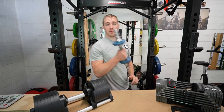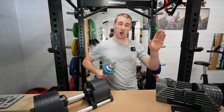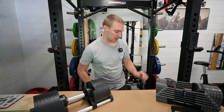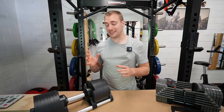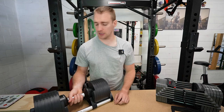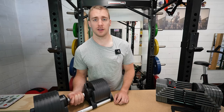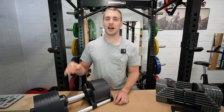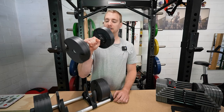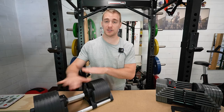Changing from traditional dumbbells to these is a very, very good upgrade — it goes so much faster. Now check this out guys: here it's at 22 kilos, boom — 20 kilos, 18 kilos, 16 kilos, 14, 12, 10. Absolutely super fast. And then all you have to do is pick it up and you have a nice set of dumbbells.